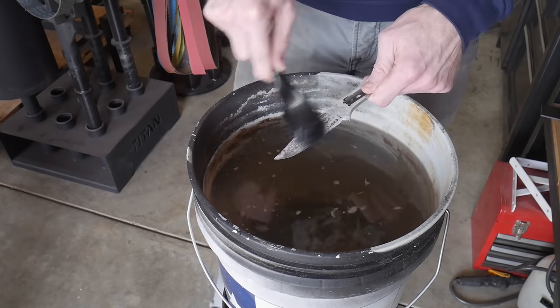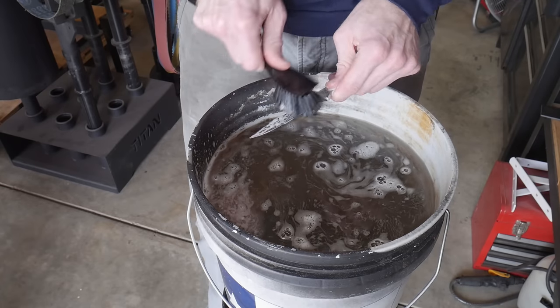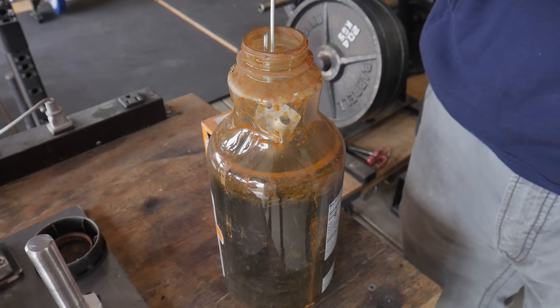The first step of the stone washing process is cleaning the knife, and this is extremely important. This is one step that I have prioritized recently and it has paid dividends in the final outcome. So wash your knife with soap and water and a brush — make sure there are no contaminants on your blade.